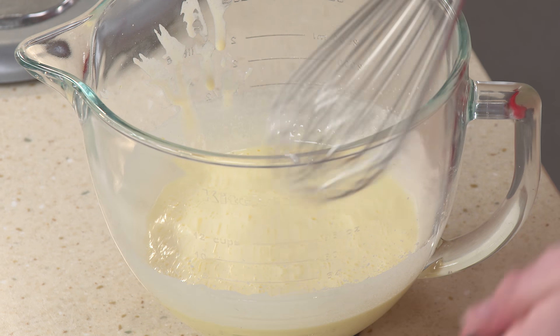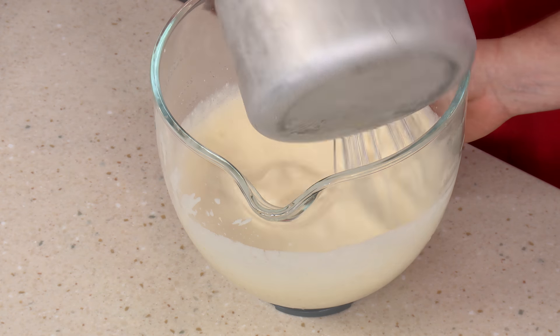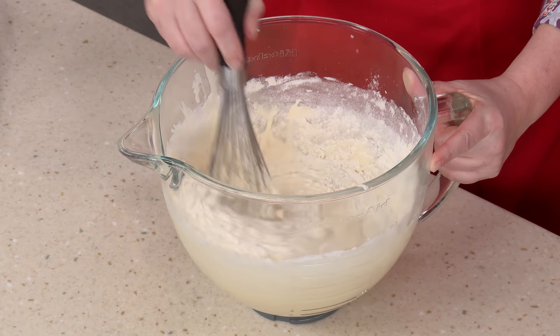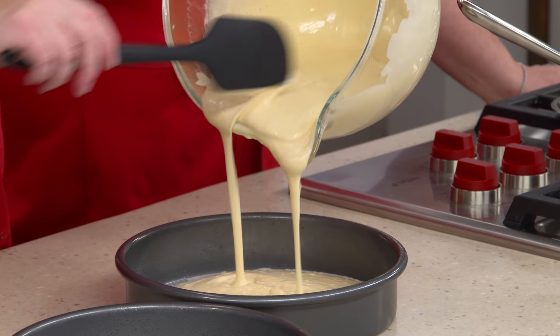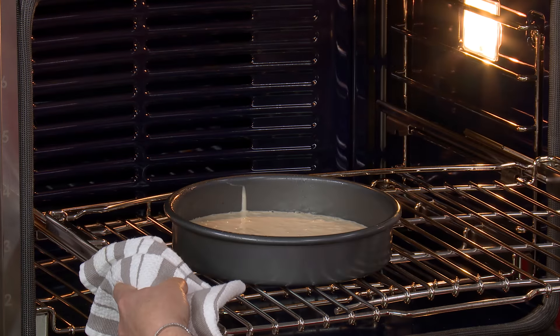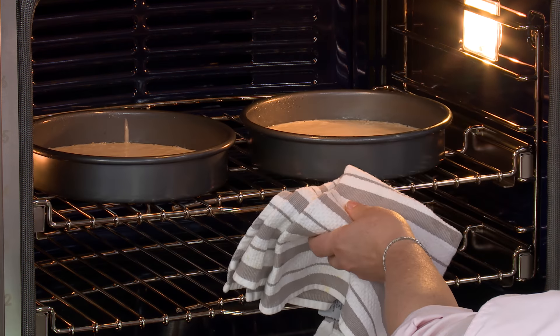The mixture is all puffy and airy. Mix in the hot milk mixture, then fold in the dry ingredients — this cake batter really is easy. Divide it between two greased nine-inch cake pans with parchment in the bottom. These go into a 325-degree oven for about 20 to 22 minutes. We're looking for a toothpick inserted in the center to come out clean, and the tops to be nice and light brown.